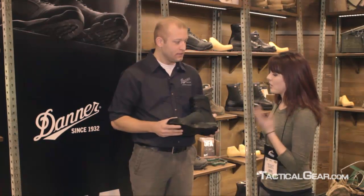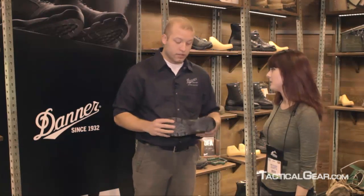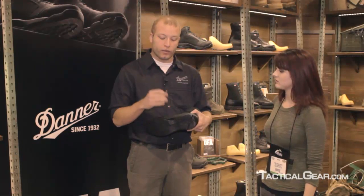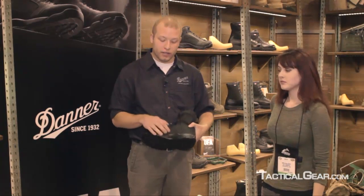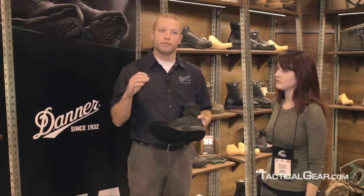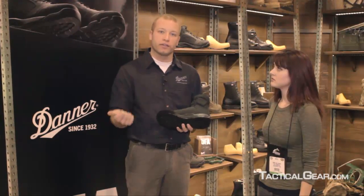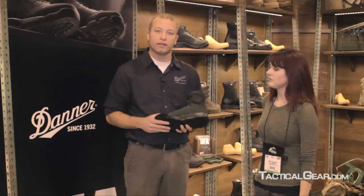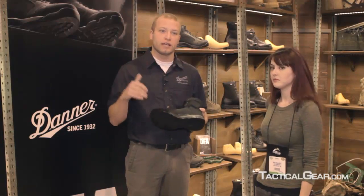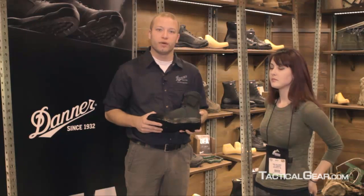You mentioned something about fast roping — why would that component be important for SWAT people? The V4 compound is the hardest compound that Vibram has made to date. The reason we use the V4 compound in the medial side is so when someone is going down a rope fast roping, the compound doesn't come off on the rope and foul the rope. We've had it tested with LA SWAT, with the Secret Service, and a lot of different groups. They've gotten a lot of iterations down the rope with this compound, and it's boded well for them.